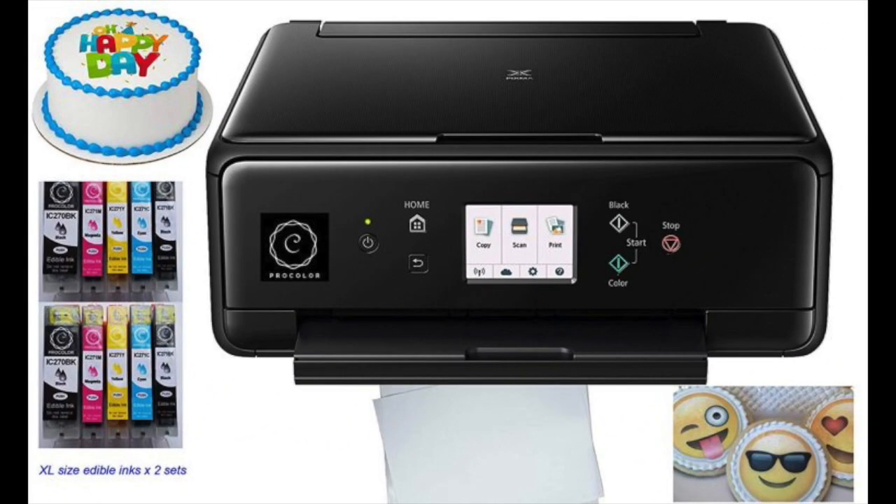Coming in at number 5: the ProColor Edible Printer Complete Bundle with New Wireless Printer. This one comes with a ProColor Edible Printer that offers wireless technology, making it very easy to print your favorite photos directly without needing to import them into your computer or edit them with any software first. The product comes with refillable edible ink cartridges that have already been prefilled, meaning the moment you receive the package you can set it up and start printing.